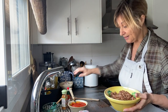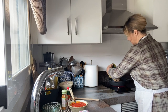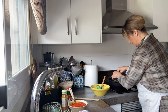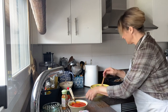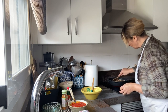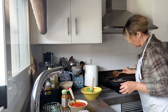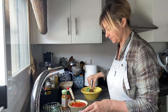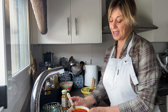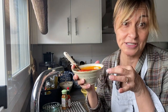Since the onions are already fried up, we're just going to add the hamburger meat. I like to work with a wooden spoon.